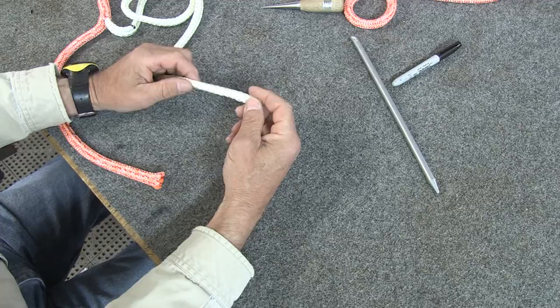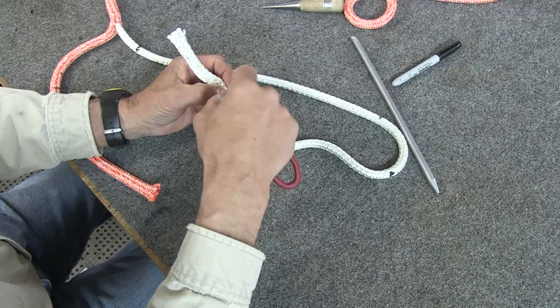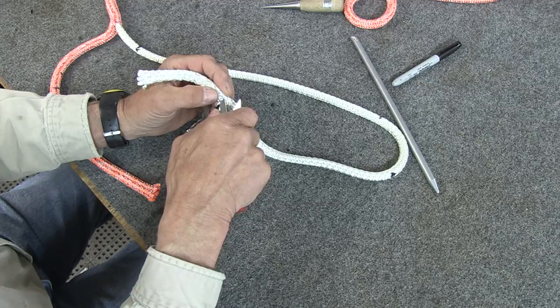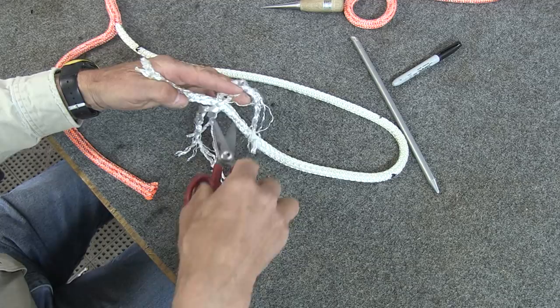Next, we're going to go to the end of our core and for about five inches back, we're going to remove about six or seven strands — just reduce the volume. Take scissors and start pulling strands out. Take out about six or seven strands, then cut those strands off after you pull them out.